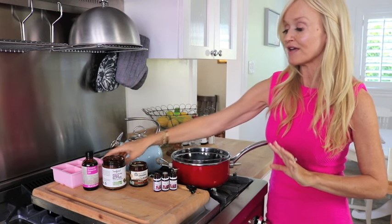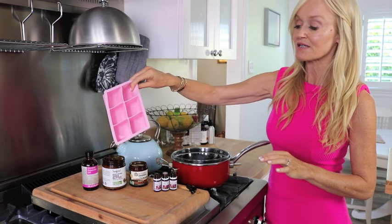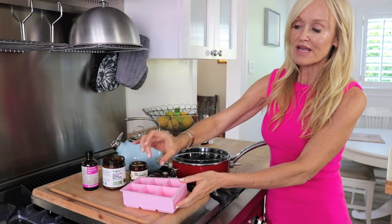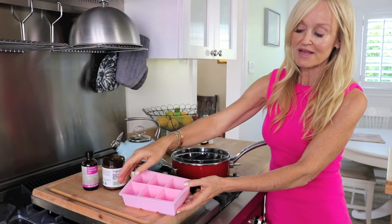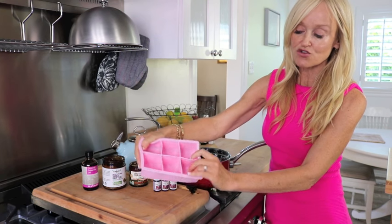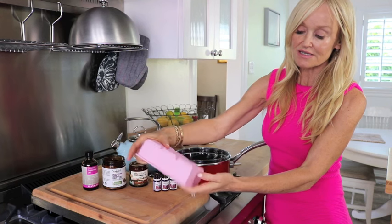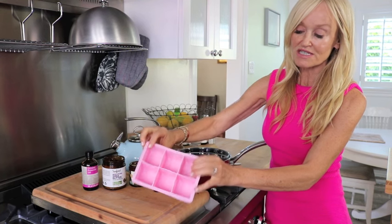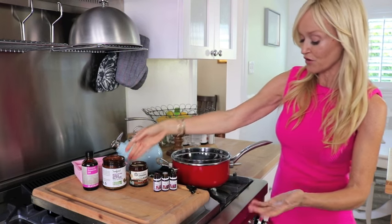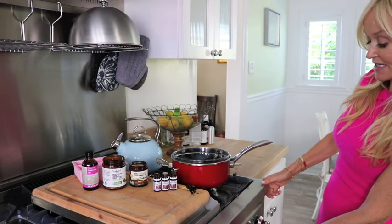The only other thing you're going to need is a mold. You can put these in little soap molds or even a little mini muffin pan. I like to use silicone because it's really easy to remove them. I'm using silicone ice cube molds — these are jumbo ones, so I'll probably only fill them half full, but whatever you've got to hand works easily.